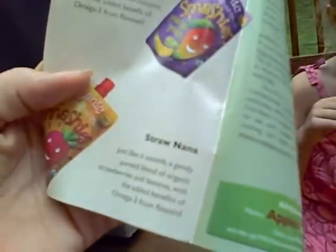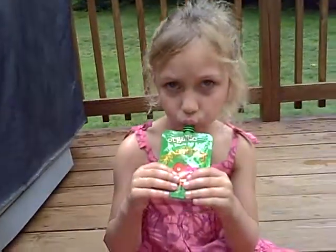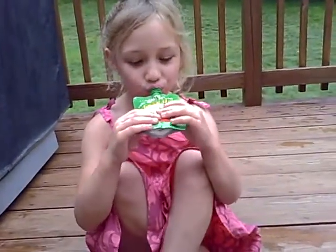They come in Snappy Apple, Mango Smash, and Straw Nana, so Isabelle was excited to try it. Seems like a great product. Is it yummy? Mm-hm. Alright, bye.